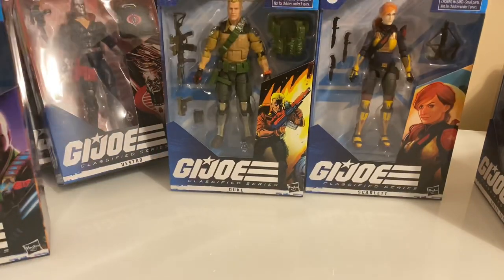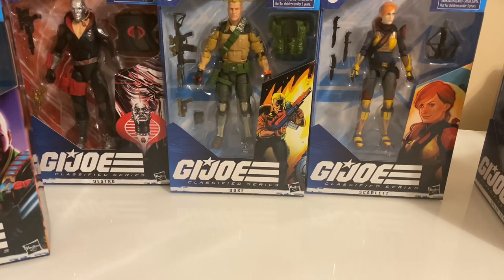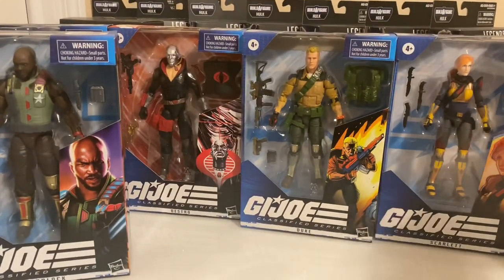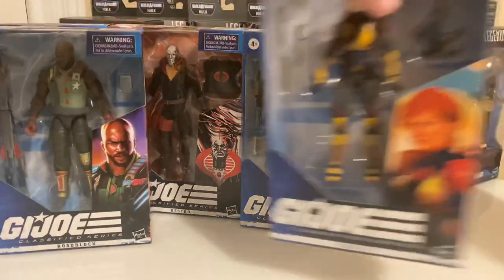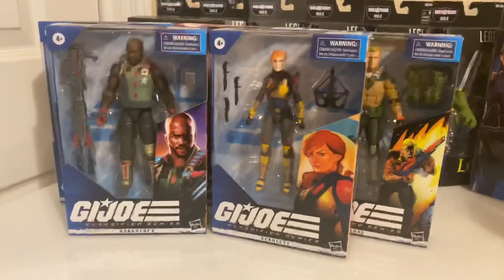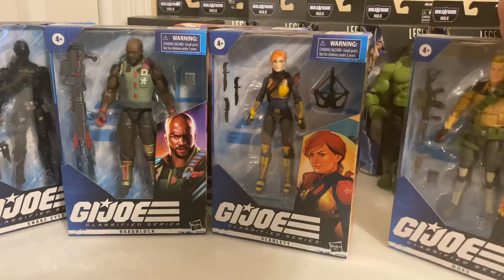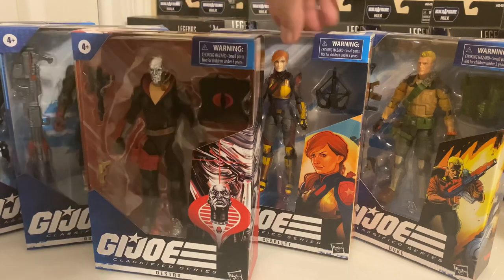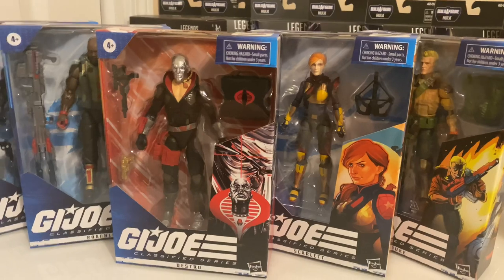I also want to see some regular Cobra Vipers, Cobra Troopers — I want to see everything in a 6-inch scale. I've had many discussions over the last couple months about whether or not the 6-inch scale is going to do well, whether it's going to succeed or whether it's going to fail. A lot of people seem to think that it's going to fail.